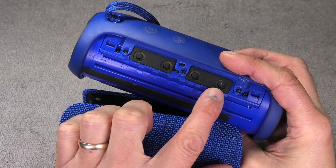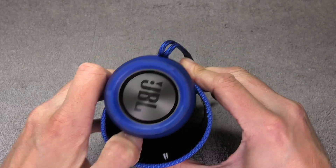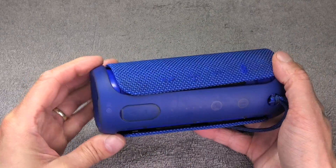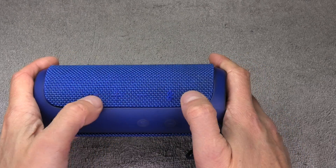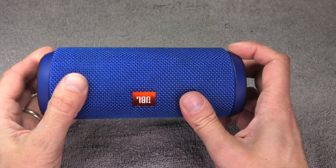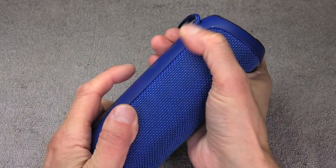Now put the fabric cover back on. Make sure you put it on in the right orientation — look at where the buttons are on the speaker and where the symbols for the buttons are on the cover, and just slip it over. Starting on one side, press it firmly so that it clicks into position. Then work your way around, rotating and pressing the cover onto the speaker, until you're all the way around and click it in on the other end.